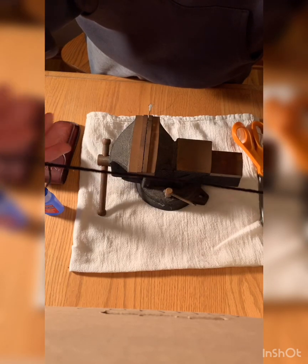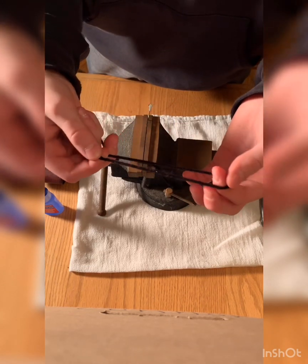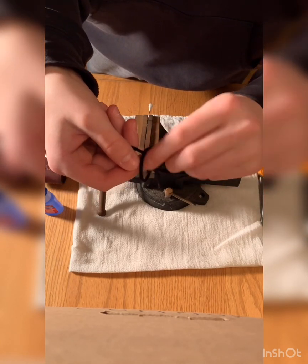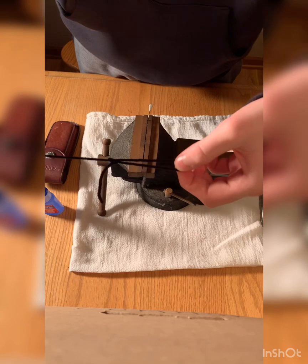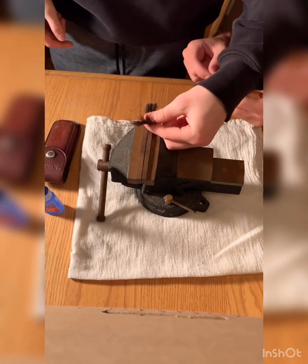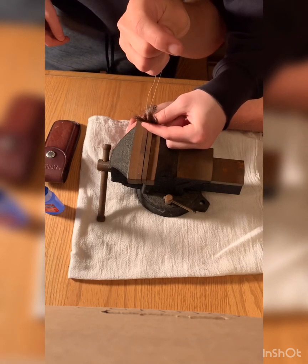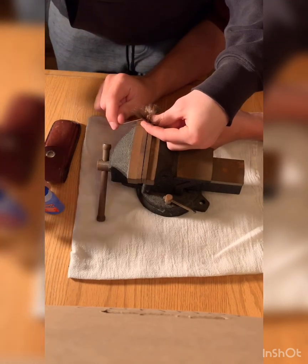We're gonna use this as an example to show you guys how to make a slip knot. We're gonna be using a different size thread, but I just want to show you this — first you twist it around and you grab it right through and just pull it right through like that. And there you have it. I got my friend Alex here to help — we're just gonna slap the hair on there.